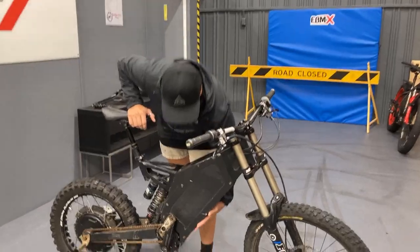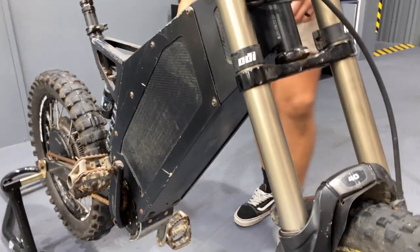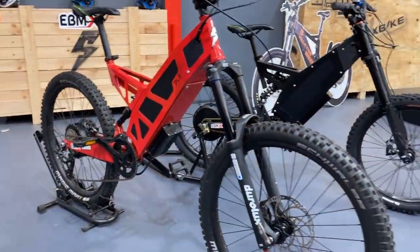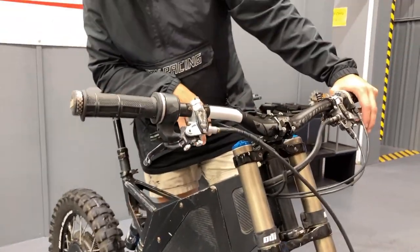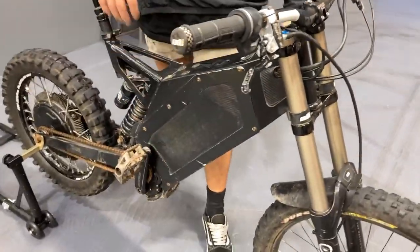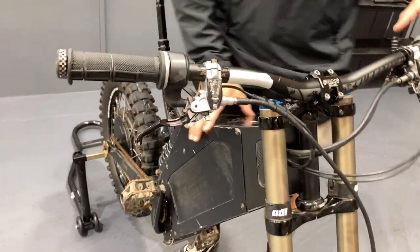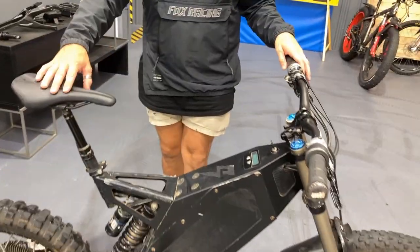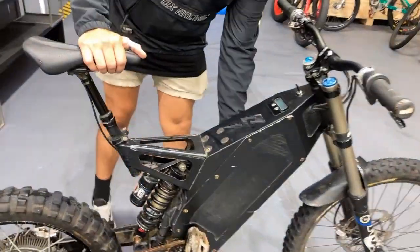Well, you can see straight away — the control unit — where is it? That's exactly right. It originally was built on the outside, as you can see on the other Stealths. Stealth always have their controllers sitting on the underside of the frame. The original owner rides it like a moto — rides it like he stole it — and was having issues with basically hitting the controller. So he's undone the whole thing and fitted it up inside the frame, made some room. This bike has a lot of modifications done to it.